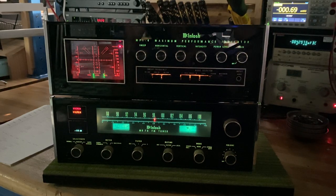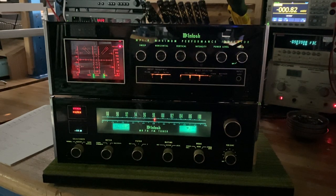Today we've got something pretty neat — a real sweet combination from McIntosh from the 70s: the MR78 FM tuner and the matching MPI-4 performance indicator. Starting with the tuner, this is one of the best tuners McIntosh has ever made, one of the last of the analog tuners. After this came the MR80, which had digital display and memory functions, but in terms of performance, many will agree that the MR78 is the nicest tuner from McIntosh.